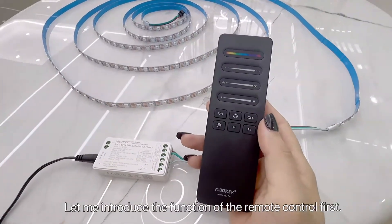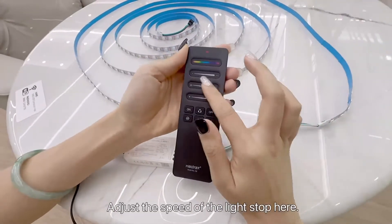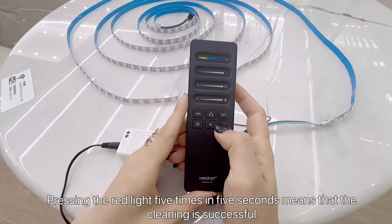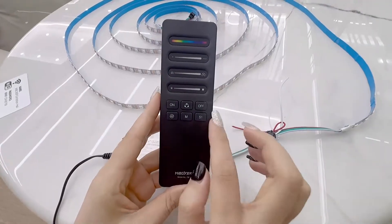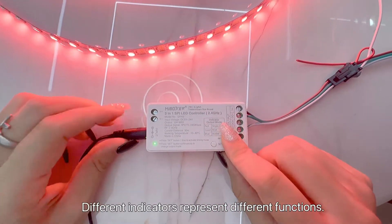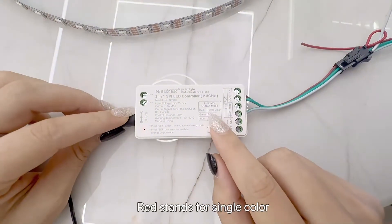Let's introduce the remote functions first. Here to change the RGB colors, this wire to change the width, and here to change the speed, here for brightness. Press three times to clear the code, press right time to clear the code. Here is the quiet mode, here is the dynamic mode, here to change the direction, and long press to save the functions. The indicator lighting color shows the output mode: blue means RGBW mode, red means single color mode.